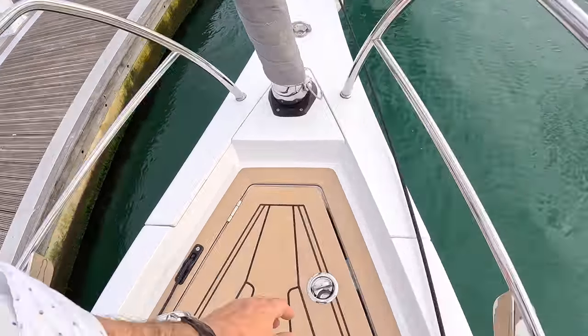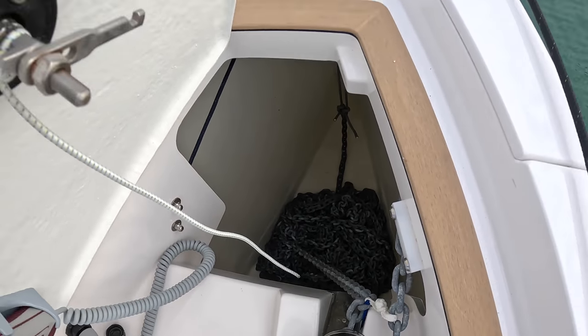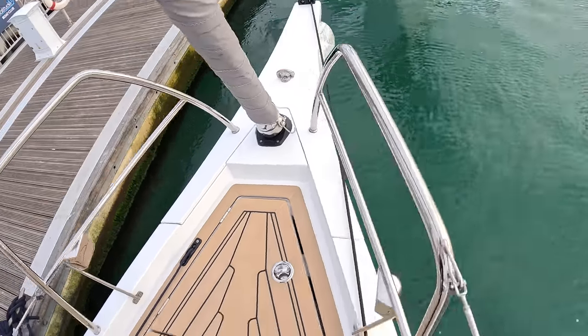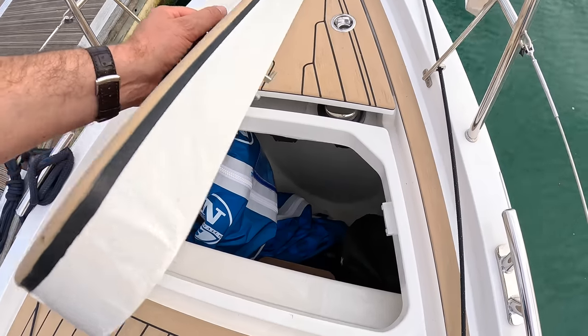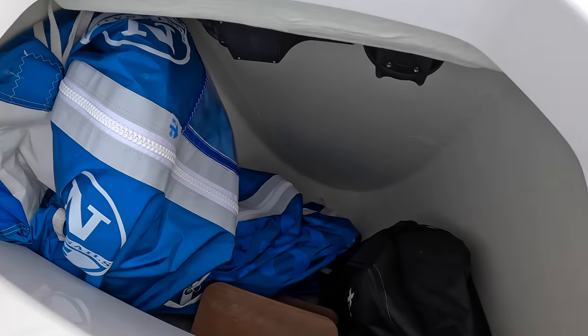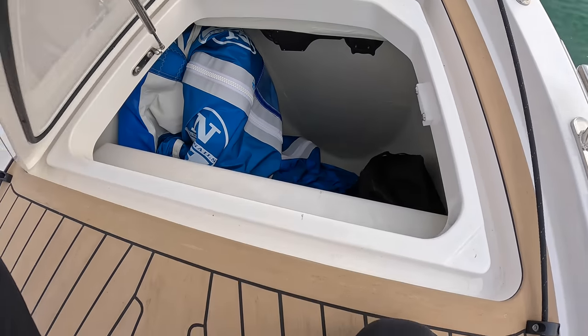Up in the bow we've got the anchor locker — you can see the chain. The actual anchor itself lives underneath the bowsprit. But this is interesting because it's a massive deck locker. It's got a little twist to open it. In here at the moment there's a code zero sail and an inflatable paddleboard, so you can see the size of it. It's very comprehensive, and there's more storage back aft which I'll show you.